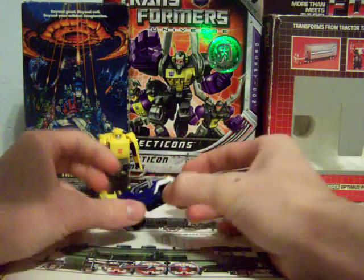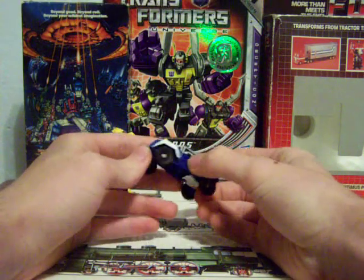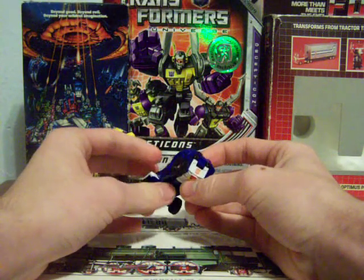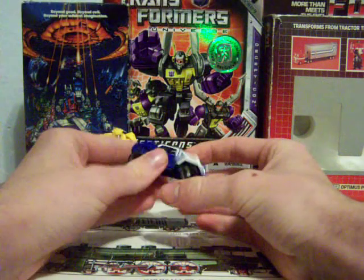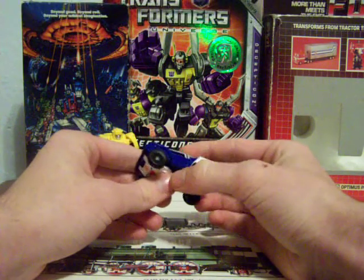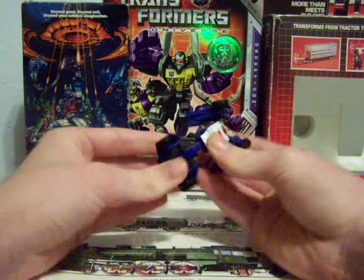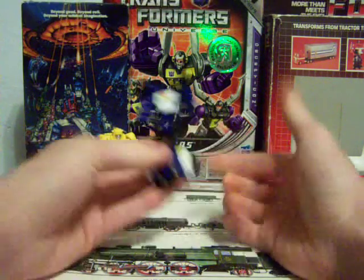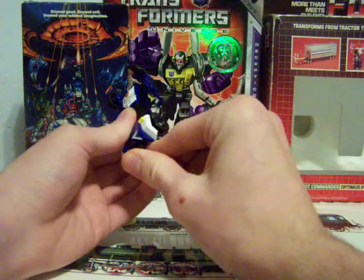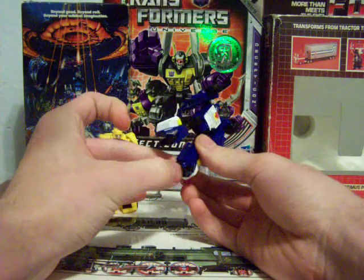Next is Beachcomber. He is a dune buggy with a rifle mount, which is kind of odd since he was a pacifist in the TV show. I have to say he's one of the best looking of the three in vehicle mode. To transform him, you open the doors and revolve them up, fold out the bottom or the hood of the legs, bring this piece down, fold the car seats in, and split the legs. The car seats become heel spurs, which is an interesting touch.